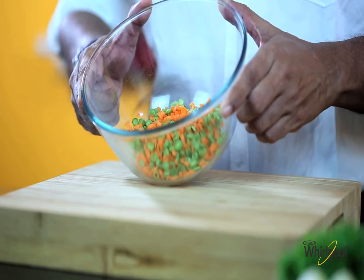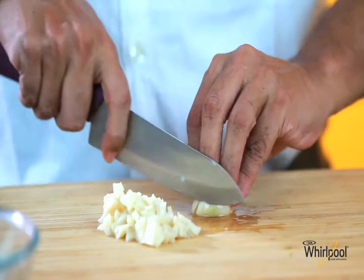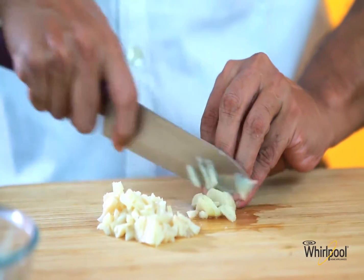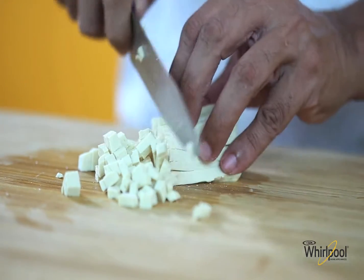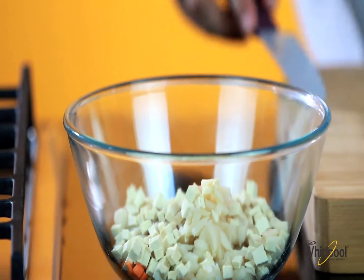I've already finely diced some carrots and french beans. I'll chop the water chestnuts and tofu — you can even grate or crumble it — and add it to the bowl of chopped vegetables.